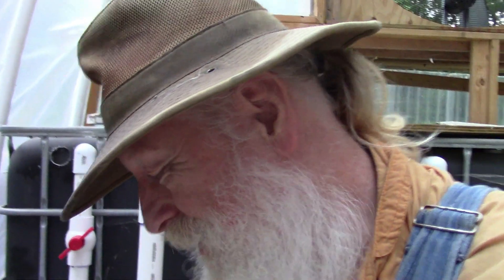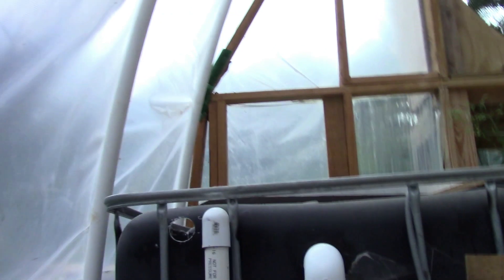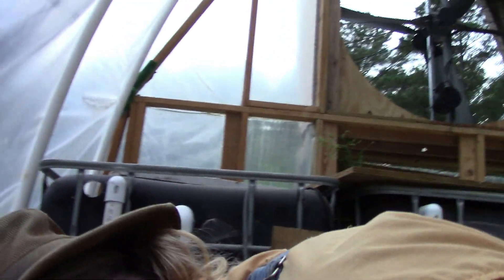Hello, this is Greg Allison from Green Greg's Garden and Worm Farm, coming to you from my Aquaponics greenhouse. I've had this greenhouse in operation since almost October in some fashion, but the one thing I really wanted and just finally got here in the month of July of the following year is tilapia.